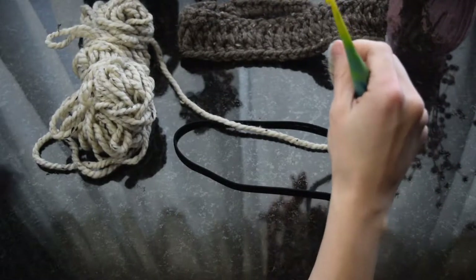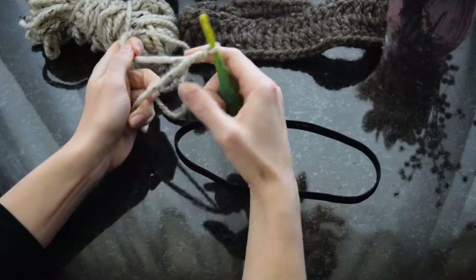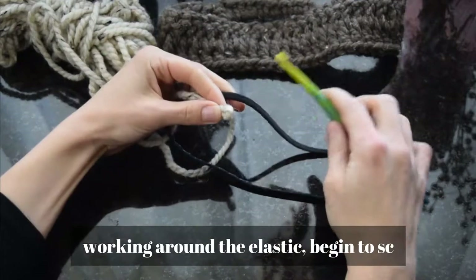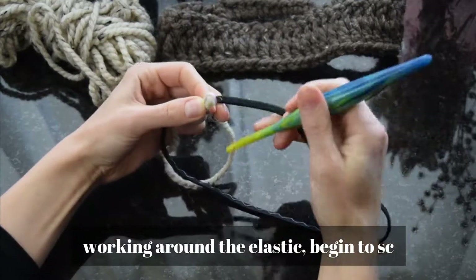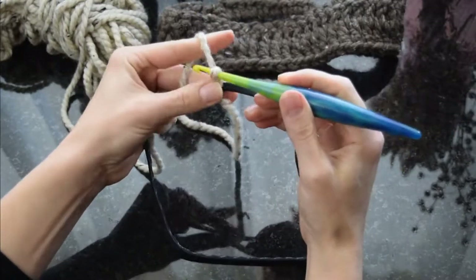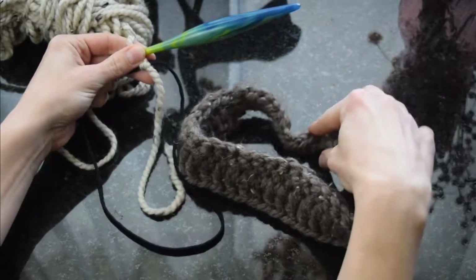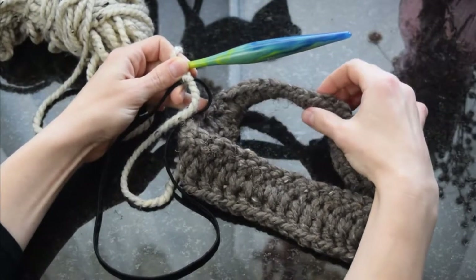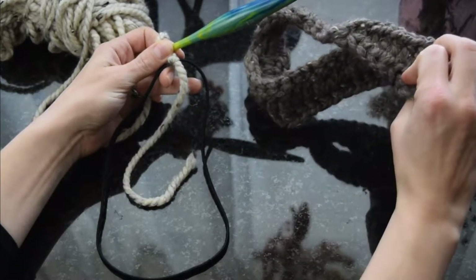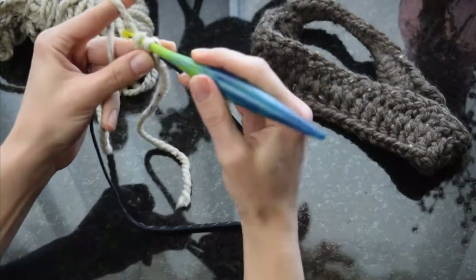We're going to get started with our super bulky yarn. I'll start off with just a slip knot on my hook, then insert my hook under the elastic band so I can start to work single crochets around it. I'll pull up my loop and make my first chain stitch to get started. The first part of this headband is the skinny part, so we're going to do a series of single crochets for about four or five inches — just enough to fit under your hair.